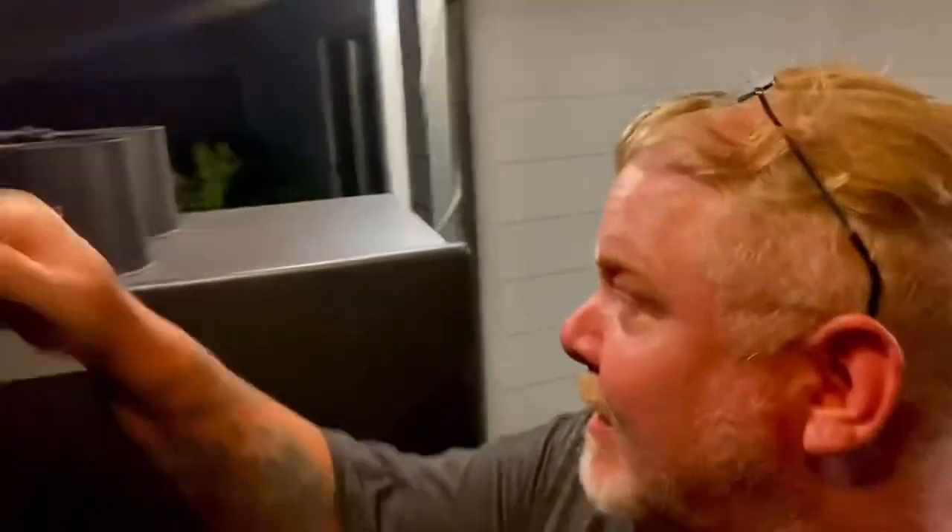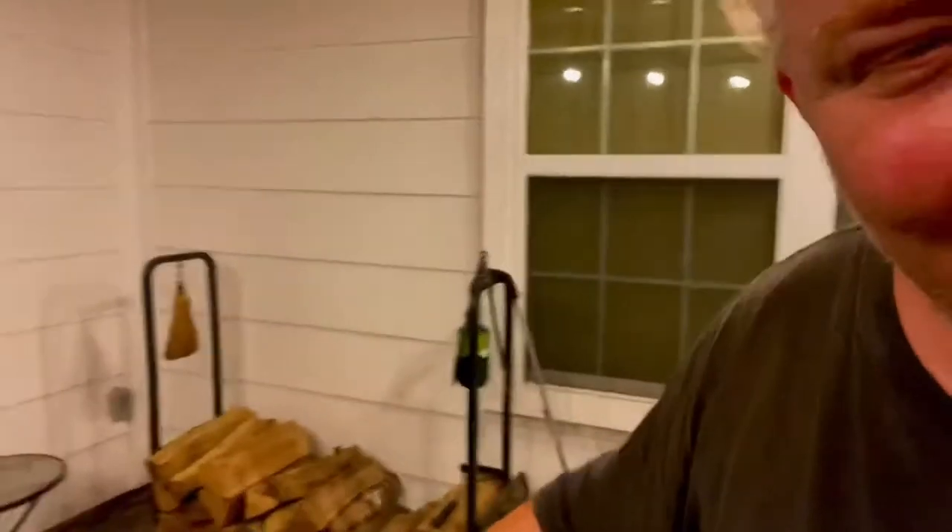I just wanted to show you it's all clear over here. I tell you what, you can cook a steak just off the heat from this firebox right here. Anyway, I'll see you guys in the morning.